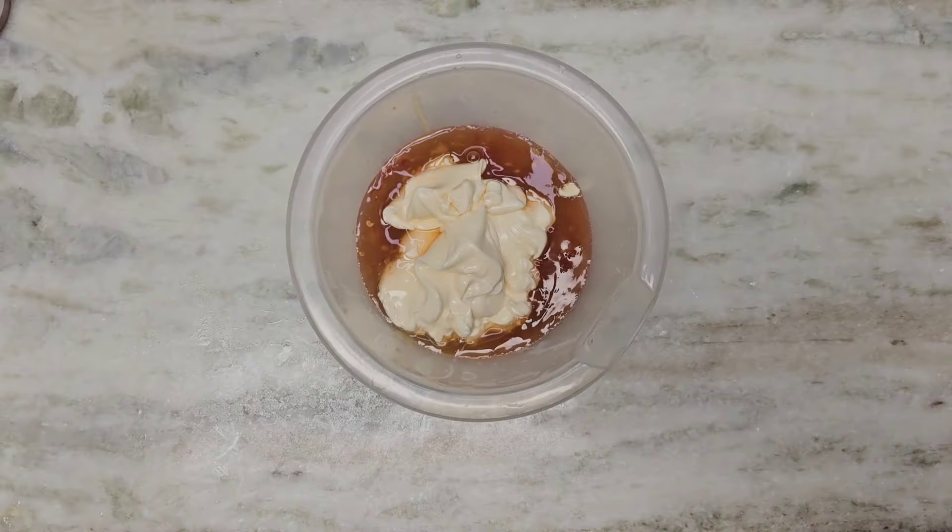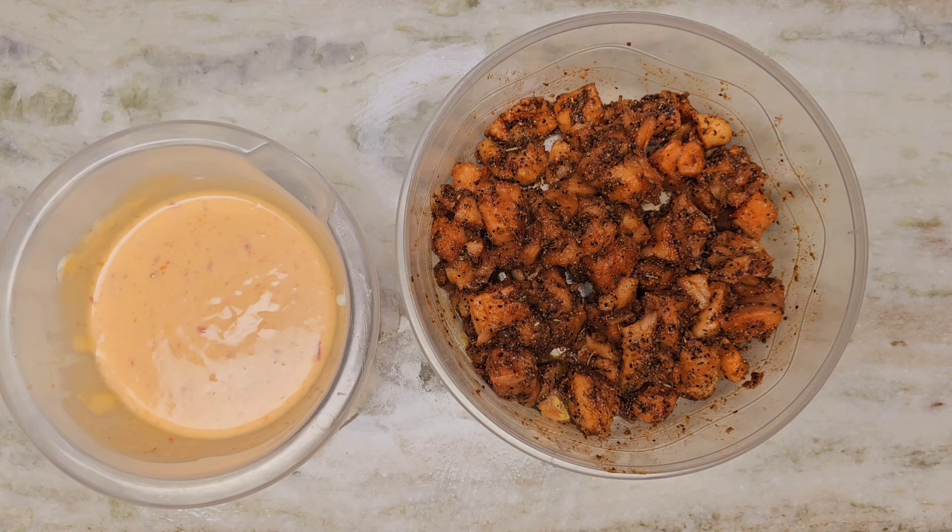Now that we've made the bang bang sauce, we will pour half of the sauce on the salmon bites and keep the other half of the sauce for dipping after the bites are cooked.